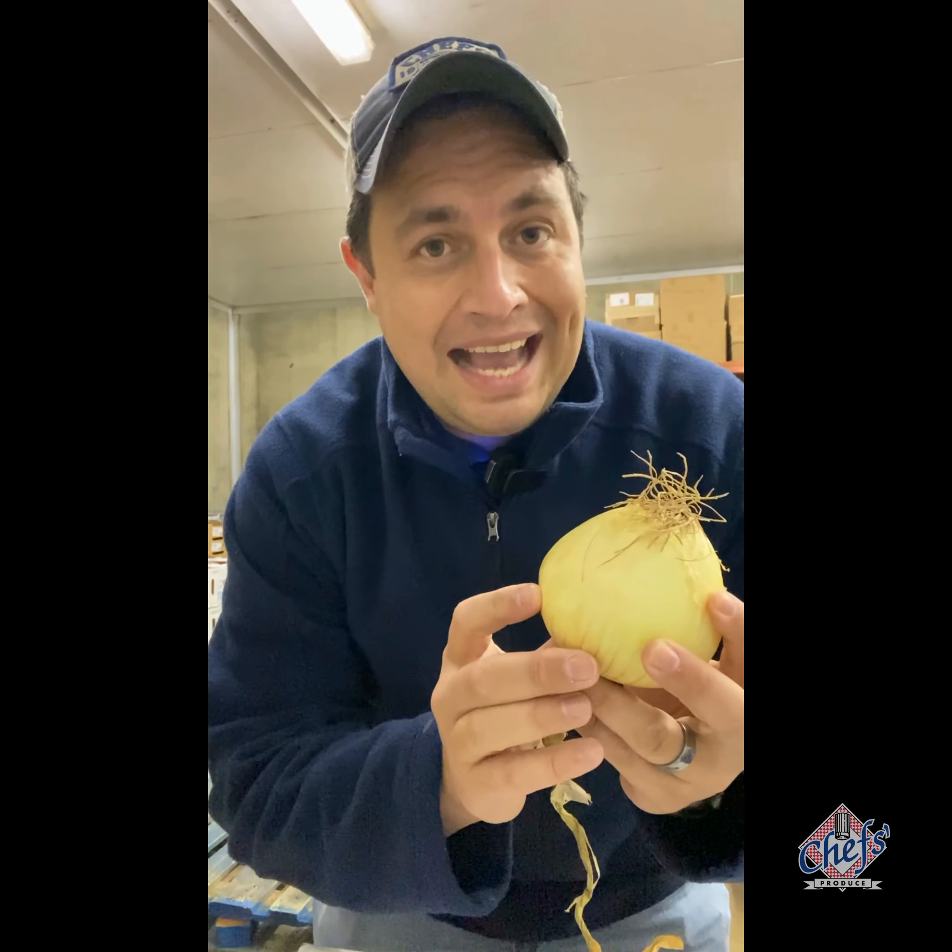The sweet onion has a much flatter, rounder surface compared to other onions. Quick tip: the flatter the onion, the sweeter it is. The main difference between a Vidalia onion and a Honey Sweet onion is size. This one is coming from Edinburgh, Texas, and we love to gravitate toward this sweet onion when it becomes available.